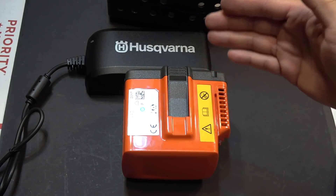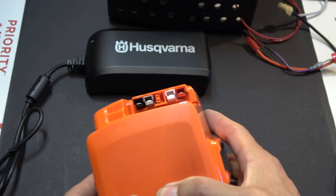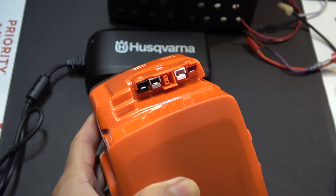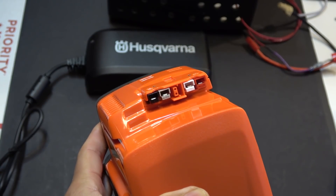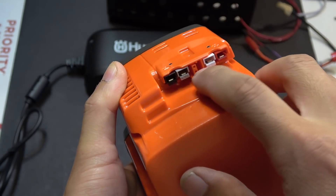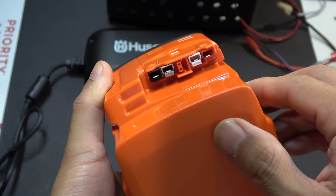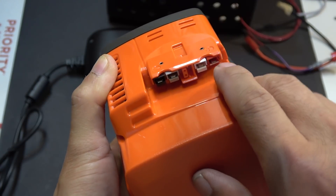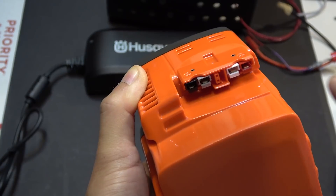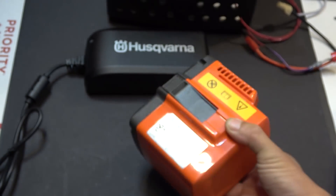The difference with this battery is that it has Anderson connectors. Anderson connectors are very universal and we use these a lot in electric bikes and electric scooters. As you can see on this connector, it has four small Anderson connectors. The positive terminal is on the right side and the negative is on the left side.